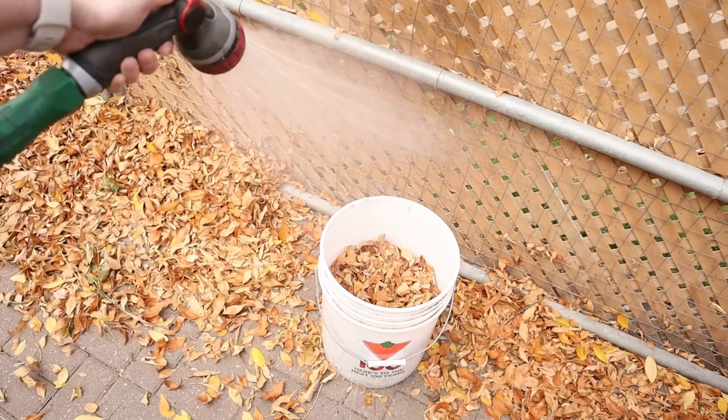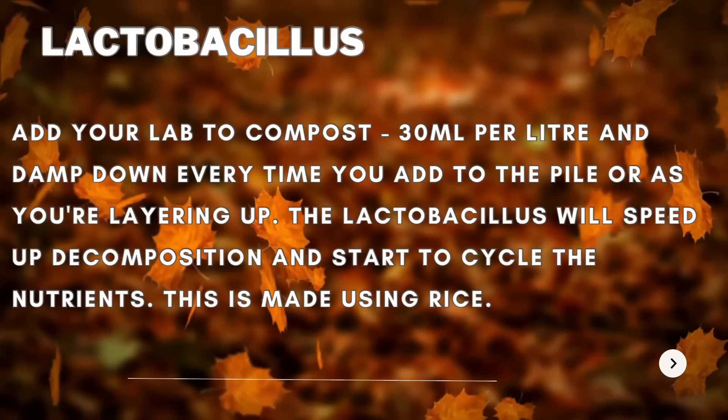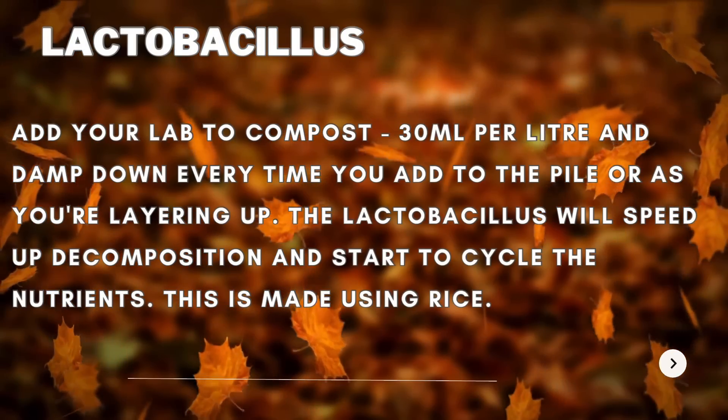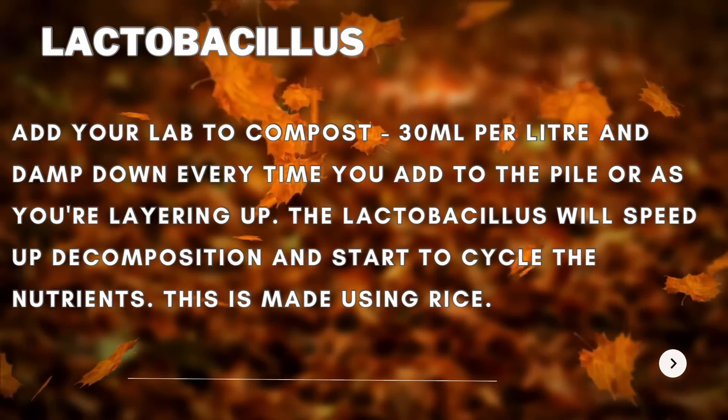It's incredibly effective for people who live in colder climates and it works great for people who are in warmer climates as well. The main ingredient is just leaves — that is it, that is all. You can choose to add things like lactobacillus, which I've done a video on how to make before. But water and leaves is literally all you need.